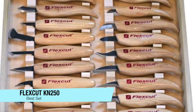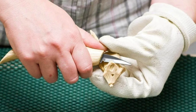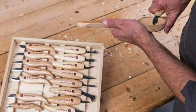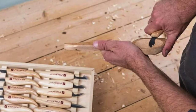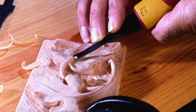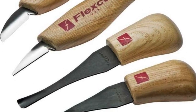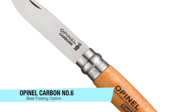The next one on the list is my recommendation for the best set: the Flex Cut KN 250. This is for those looking for a whole set of different knives. There are 18 carving knives included — a skew knife, cutting knife, detail knife, roughing knife, chip carving knife, pelican knife, right-handed hook knife, and more. Being a full set, this 18-piece knife set comes in at $250, but there are also cheaper sets available with fewer knives. Do check the link in the description for the different options available.